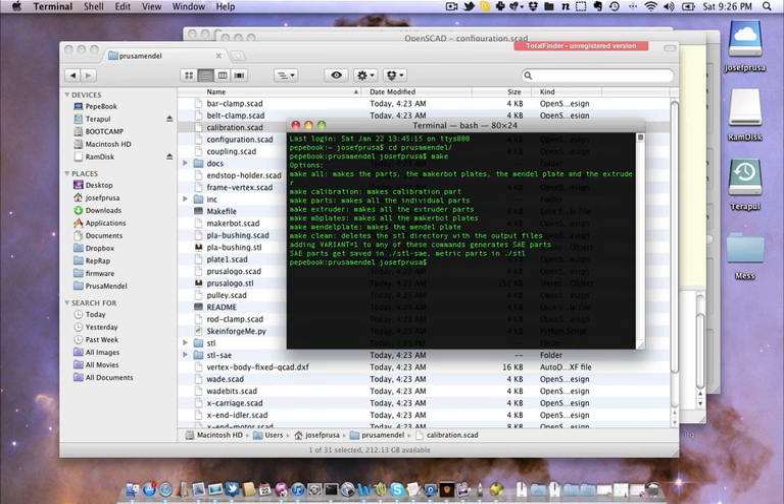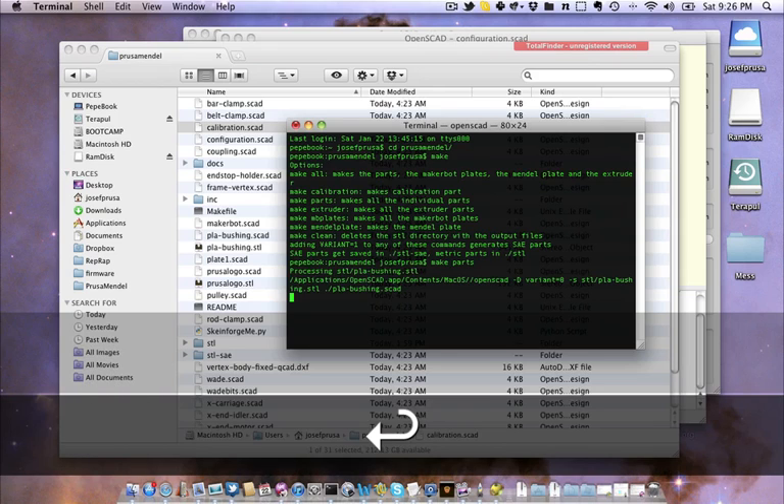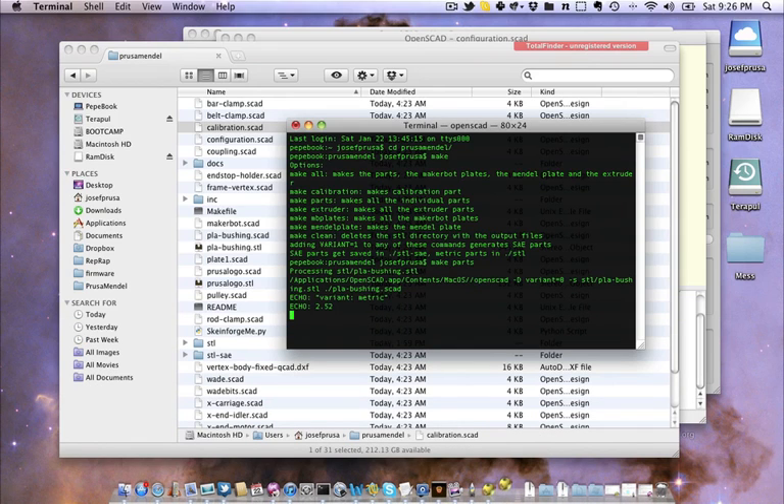Also if you want to use the imperial version, you have to add 'variant 1', but don't forget to change this in configuration.scad. If you want to use imperial, you have to change the imperial configuration — we changed only metric. Now we can simply type 'make parts' and hit enter. OpenSCAD does everything for us. This is the main reason why I chose to use OpenSCAD over other CAD packages — it allowed me to design the Mendel so we can generate metric, imperial, and whatever you want from a single set of files.